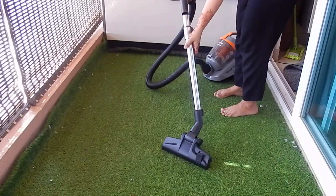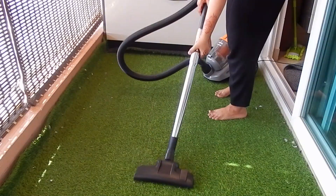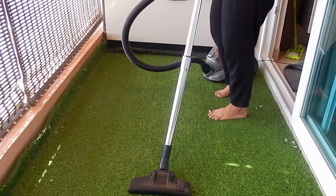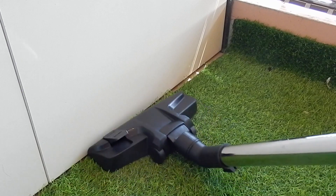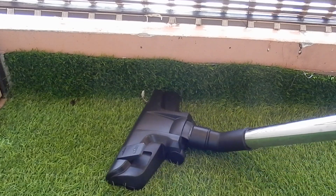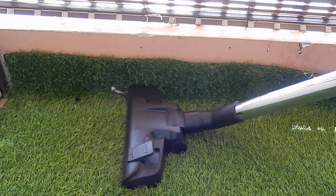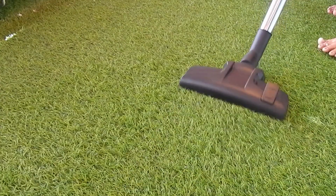Now I am going to show you how much dust was there. I am going to fix the big head attachment so that the most dust accumulates. Here you can see how the yellowish grass is turning green as I vacuum it. I will clean the whole grass first and then clean the corners.